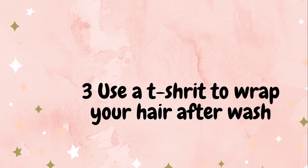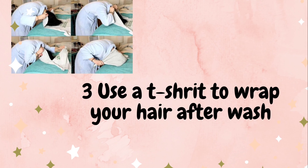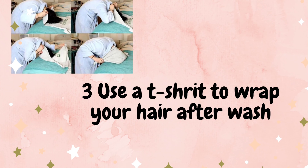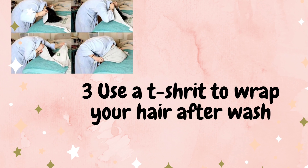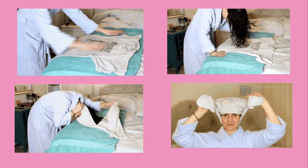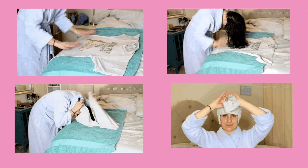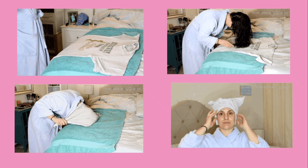Number three: use a t-shirt. After a hair wash, instead of using a fluffy towel, use a t-shirt. Fluffy towels can make the hair very frizzy. If you have wavy hair, it will be very frizzy. So if you use a t-shirt, you can prevent that. You can also use a cloth towel or microfiber towel instead of a regular fluffy towel to reduce frizzy hair.